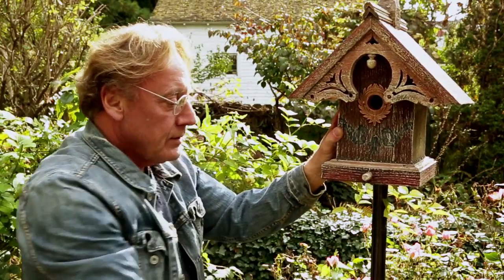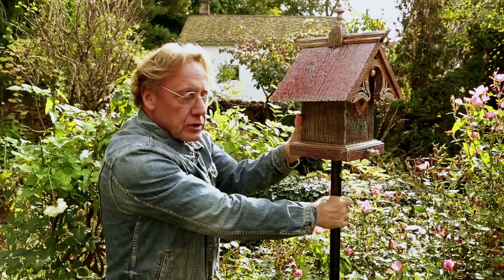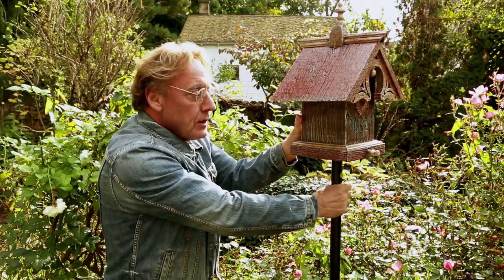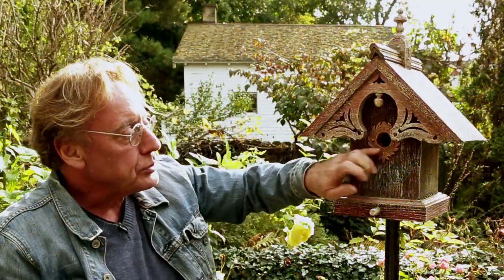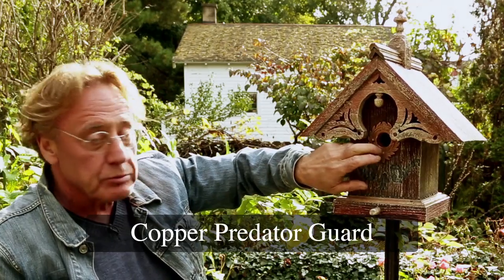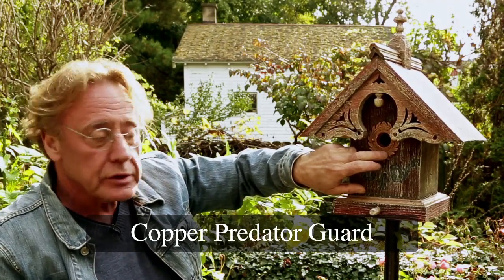It's very snug now. The great thing about this is that you can turn the whole birdhouse to face any direction. Right now it's facing my wife's favorite coffee window where she likes to contemplate her garden in the mornings, but I can adjust it to any direction at all. This predator guard stops sparrows and squirrels from damaging your birdhouse because it's solid copper — something we had specially designed and cast by a foundry.